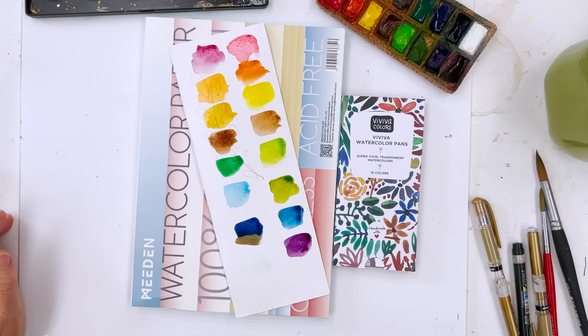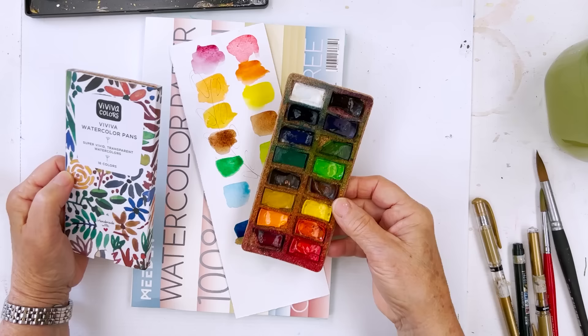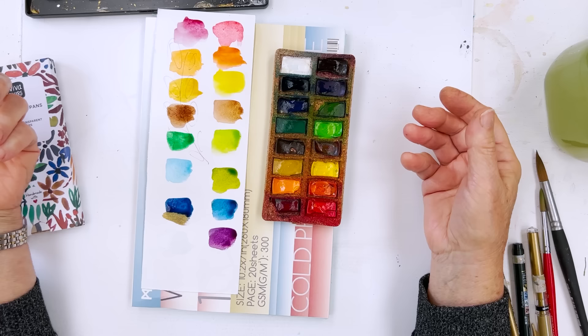Today I'm going to be using my Viviva little pan set, this one here, which looks like this after you've been using it for a while. I think this is a wonderful little set. The colours — I've just swatched them out here quickly — are really good, nice and bright, very transparent. All synthetic, obviously, but they're very transparent colours and they're very bright and they look great.